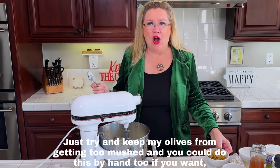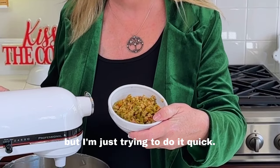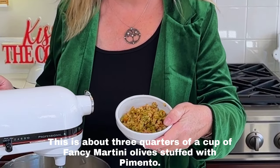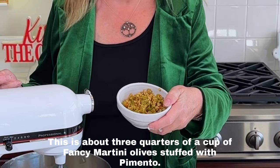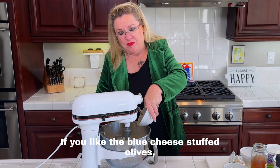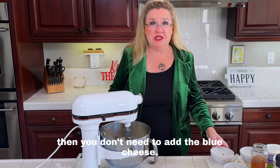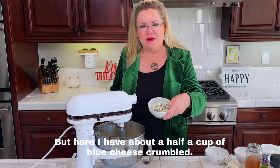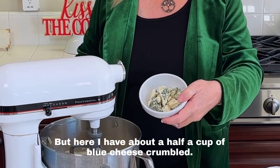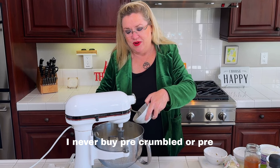I'm trying to keep my olives from getting too mushed — you can do this by hand too if you wanted, but I'm just doing it quick. This is about three-quarters of a cup of fancy martini olives stuffed with pimento. You can use whatever you like; if you like blue-cheese-stuffed olives you don't need to add the blue cheese separately, but here I have about a half a cup of blue cheese, crumbled. I never buy pre-crumbled or pre-shredded cheese.